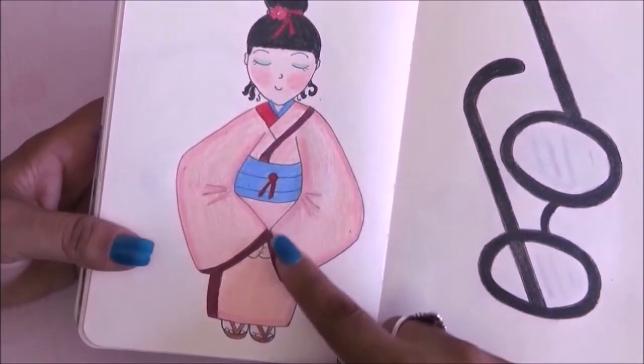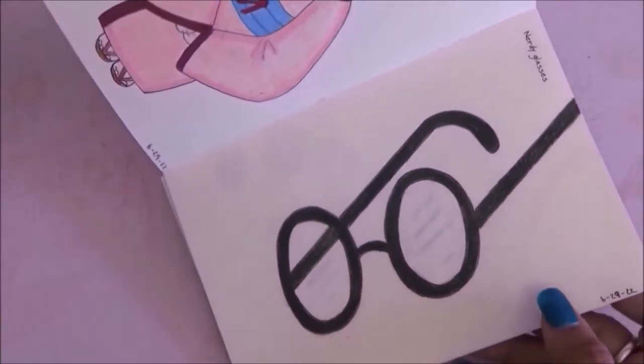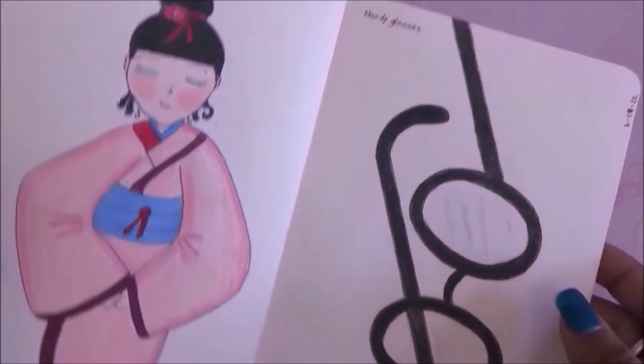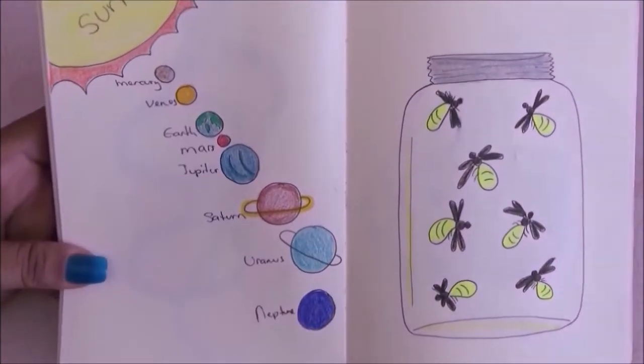The next page is kimono so I drew a girl wearing a pink kimono. On the other page it is nerdy glasses — I went with some circular black classic frames.